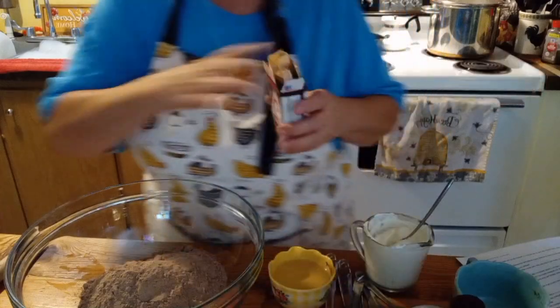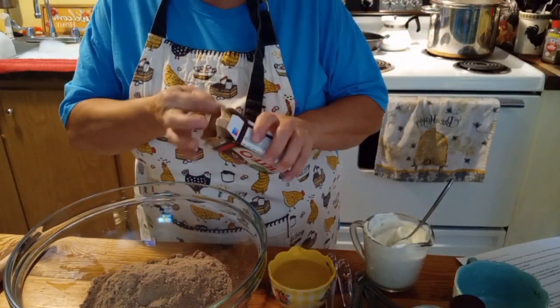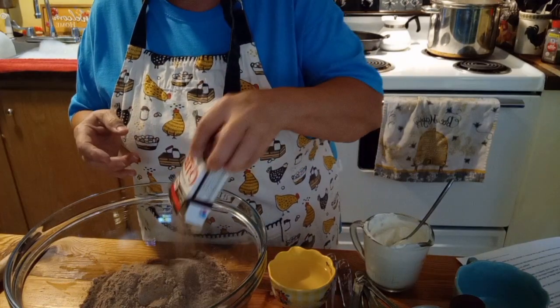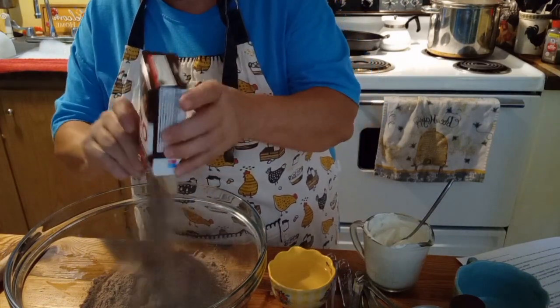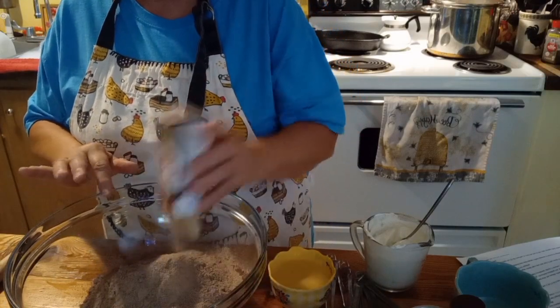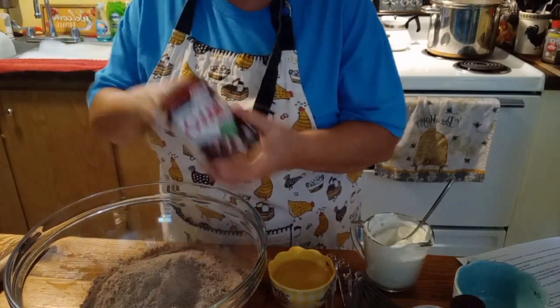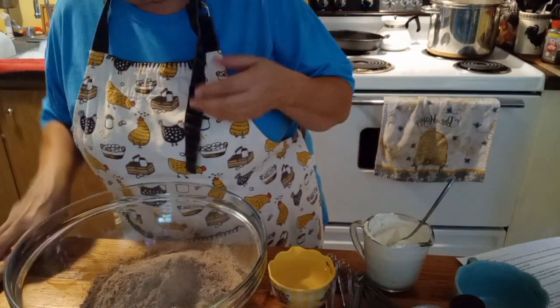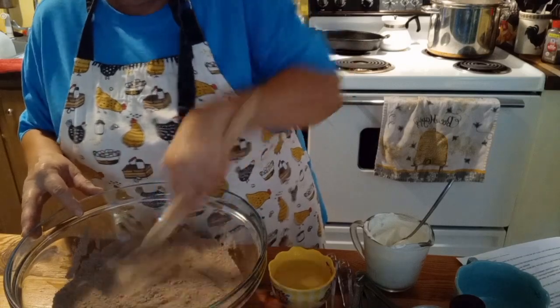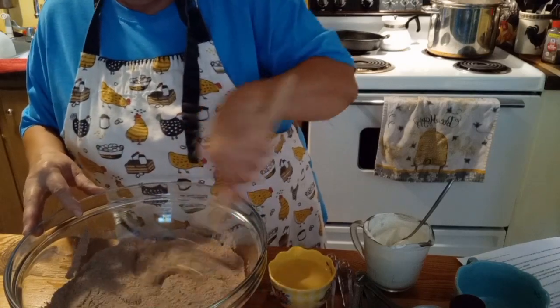We're going to put one whole devil's food cake mix in here, and I'm going to add a 3.9-ounce chocolate instant pudding. I'm using a Jell-O brand because when I was at Walmart yesterday, they didn't have their own — otherwise I would have used Great Value. We're just going to mix that around a little bit to get the pudding and cake mixed together.